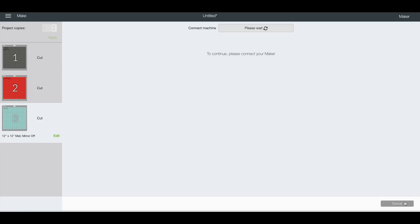We'll click continue and it's going to find our machine. I'm going to use my Maker, but you can use any other cutting machine that will cut vinyl. Once this connects, we'll be using the vinyl setting to cut. I'll switch you guys over to the camera so you can see how we're going to do this.